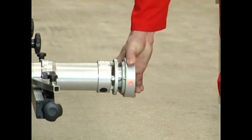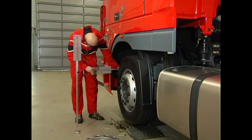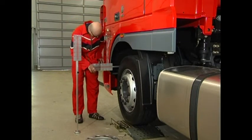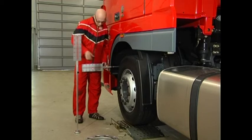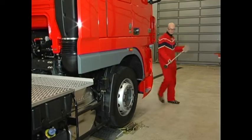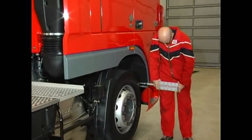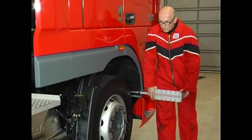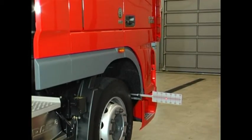Attach one magnetic gauge to the left side of the frame close to the front axle and turn the laser to the magnetic gauge. Adjust the gauge to 15. Symmetrically attach the magnetic gauge to the opposite side of the frame without changing the length of the gauge. Turn the laser to the gauge and read the gauge value. Half of this value is the angular tilt of the axis in relation to the frame. Repeat this measuring procedure for each rear axis.